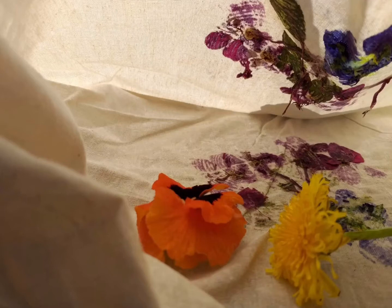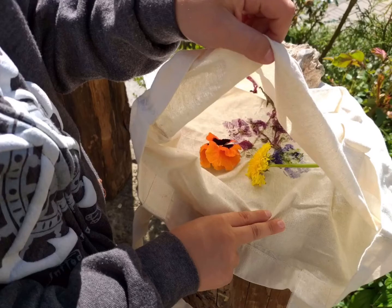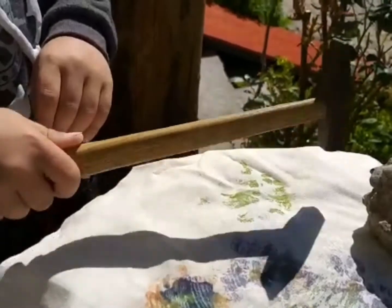Wenn du Lust hast, kannst du noch mehr Blüten und Blätter in die Tasche hineinlegen. Und nun klopfe wieder mit dem Zauber Hokus Pokus und dem Zauberhammer auf die gefüllte Tasche.